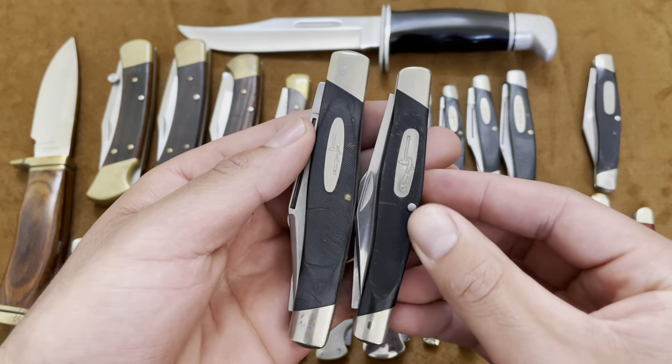Then I also have a Buck 385 — a small toothpick. They came in a package together. It also has that red wood and the Buck shield. Just a normal toothpick. You can see the 388 is a lot larger than the 385.